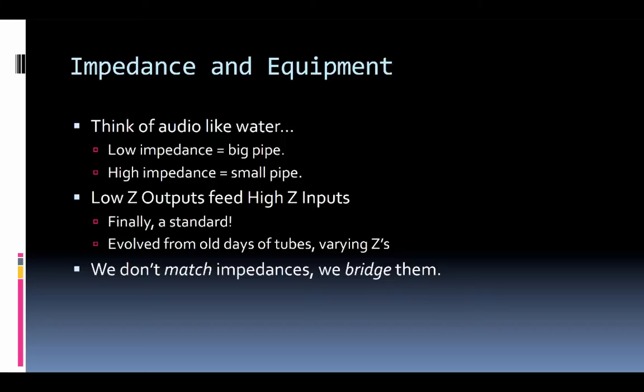One way to look at this is like water distribution. A low impedance output is like the big water main that feeds a whole neighborhood's supply pipes. The big pipe carries a lot of water, and many smaller pipes can tap onto it because it has the capacity to supply them all. In the same way, if you had a really small pipe — like a garden hose — you wouldn't be able to feed many outputs without the water pressure really suffering. Attach four sprinkler heads to one garden hose and it just doesn't work well. It's the same with voltage.